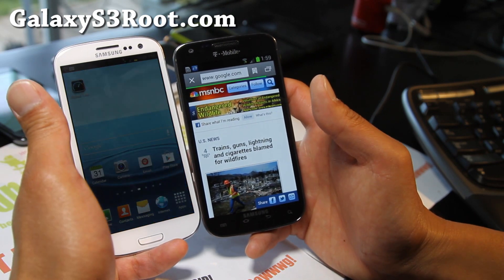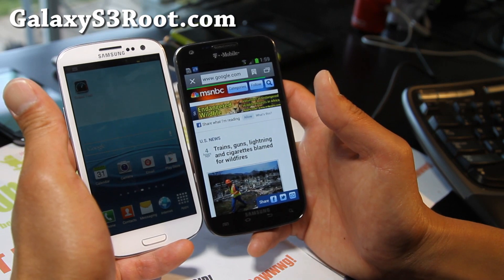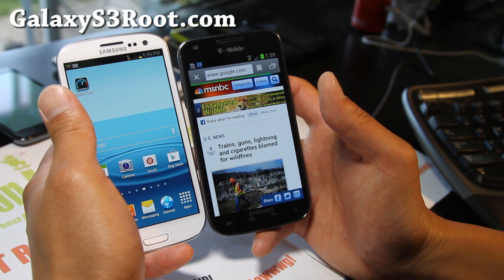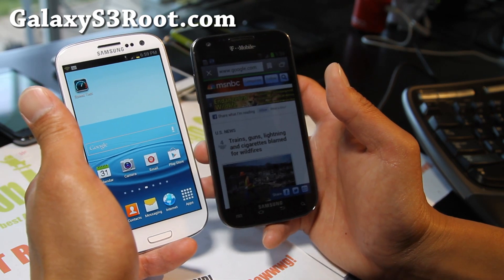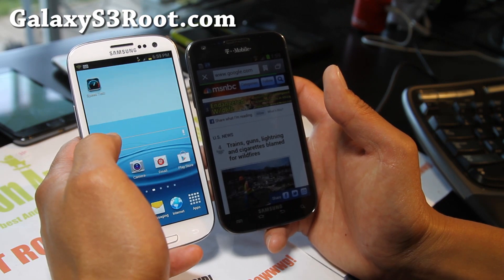Just a word of caution: don't abuse this. Just because it's free, it doesn't mean it's free. Once you start abusing T-Mobile, it's probably going to either throttle you or they're going to shut you down for freeloading.